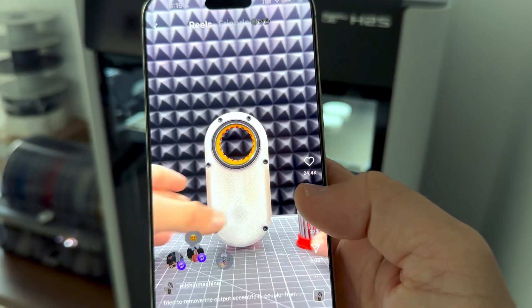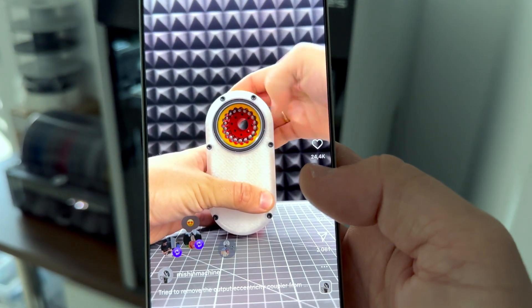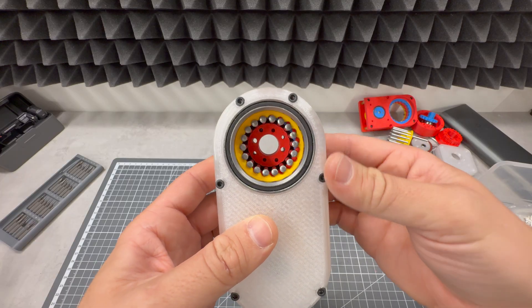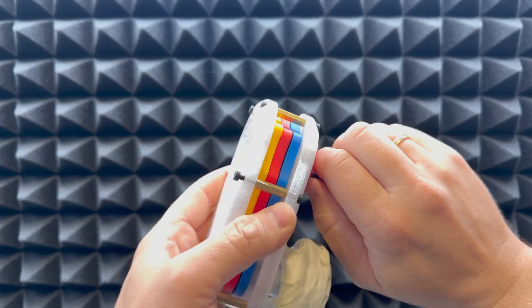My video about this thing got more than 3 million views on Instagram and YouTube and a lot of questions. So today it's finally time to explain what the strange mechanism actually is and how it works.